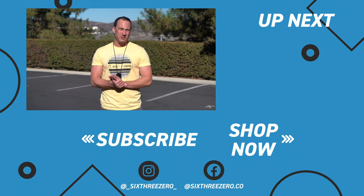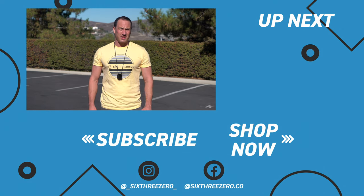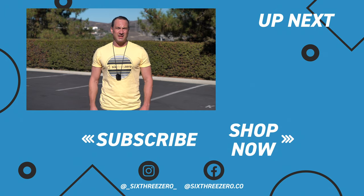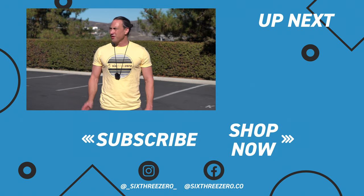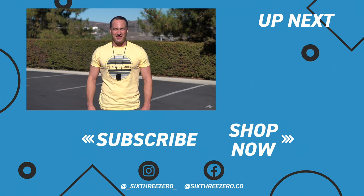Thanks for watching. I really hope that was helpful. If you need any more help, please don't hesitate to contact us at 310-982-2877, or the team at sixtthreezero.com. Also subscribe to our channel, and remember – it's your journey, your experience. Enjoy the ride.